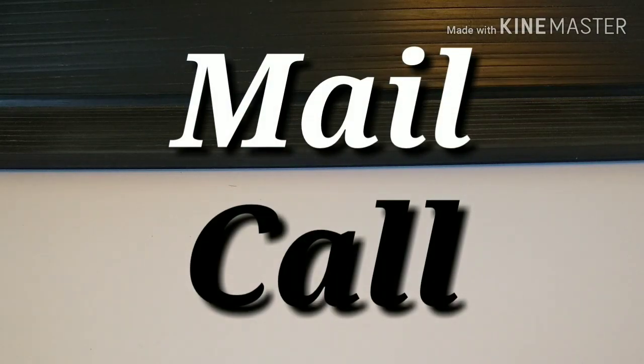What's up YouTube? Dave here with a mail call video. I'm going to start with a couple things I picked up off eBay.